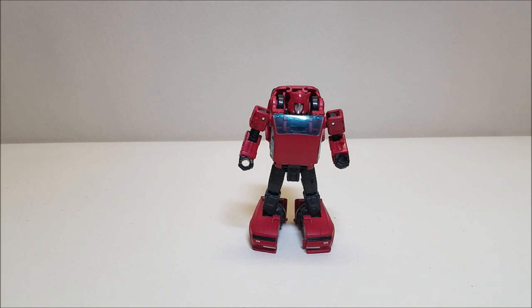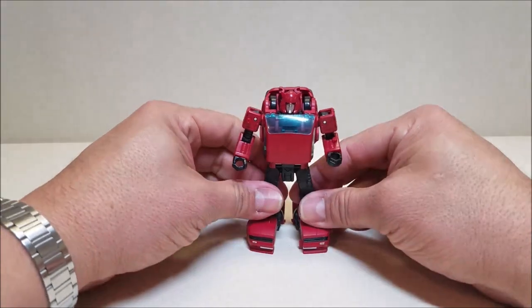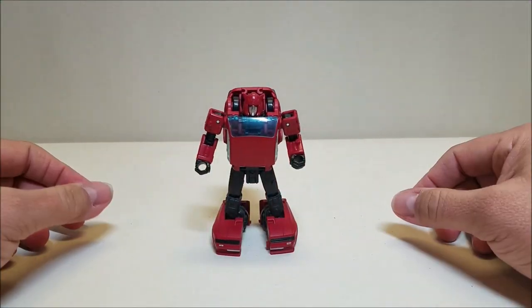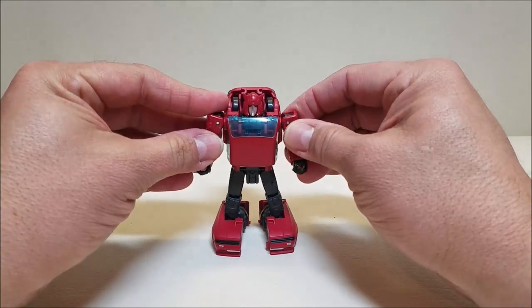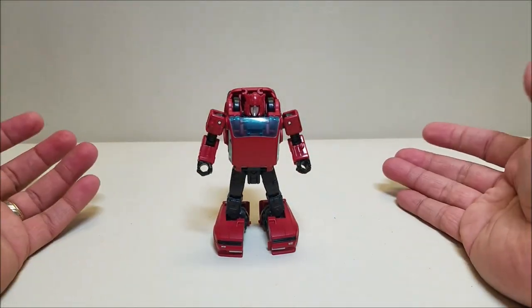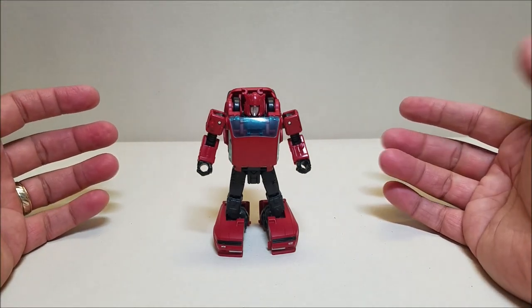Here in robot mode, Cliffjumper is approximately 4 inches tall — again a little small, but he looks amazing. That is G1 Cliffjumper — look at how good that looks. I'm really looking forward to seeing when they retool and repaint this to make a Bumblebee out of it.